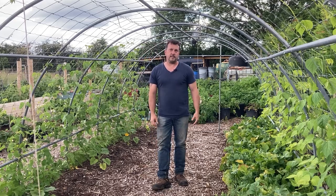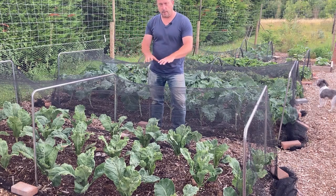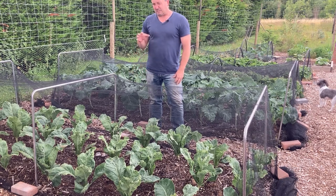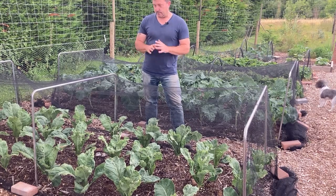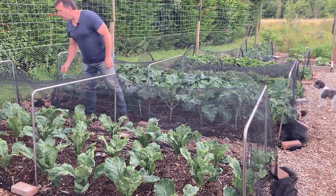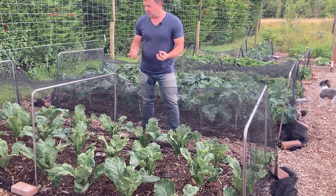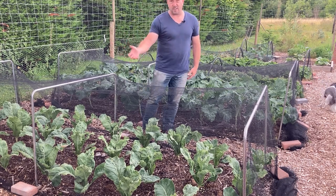In this bed next to the bean arch I've got a bed of all-year-round cauliflower. I've only grown cauliflower two or three times before. I don't particularly like it but my wife and daughter both love cauliflower cheese so I said I'd grow a bed. A couple of them have started to form little tiny heads but the leaves aren't the best green. Like I say, I'm new to growing cauliflower so it's just a bit of a learning curve.